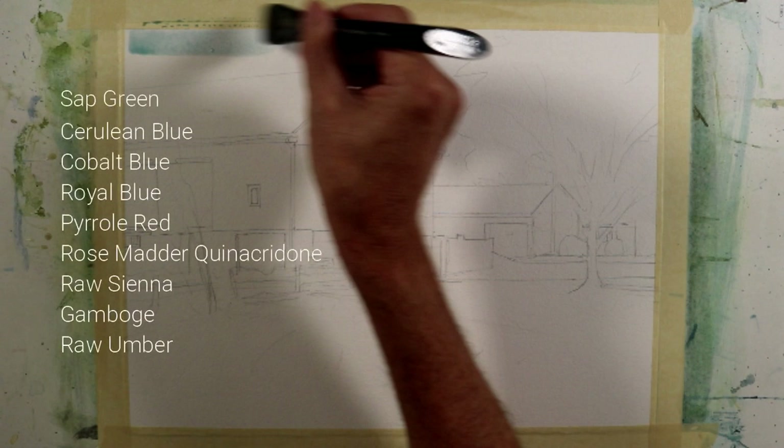Before I begin to paint, I'll read through the colors that I used in this painting: sap green, cerulean blue, cobalt blue, royal blue, pyrrole red, rose matter quinacridone, raw sienna, gamboge, and raw umber.